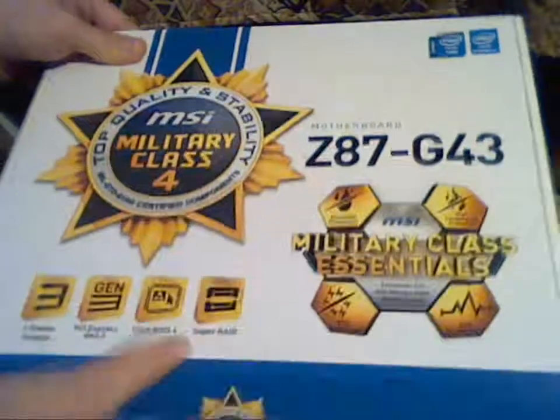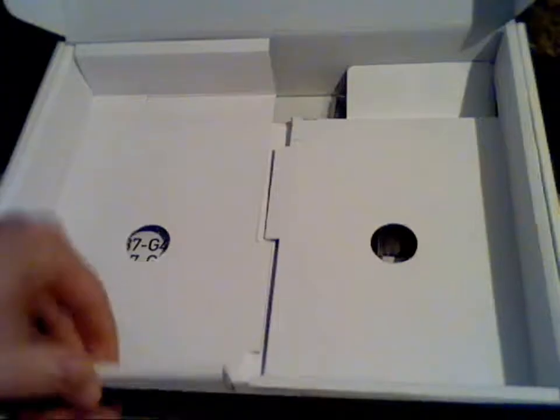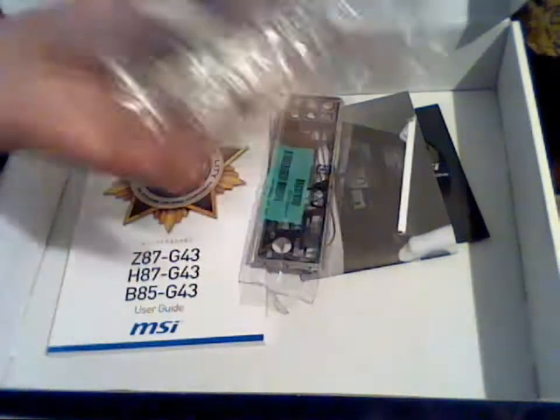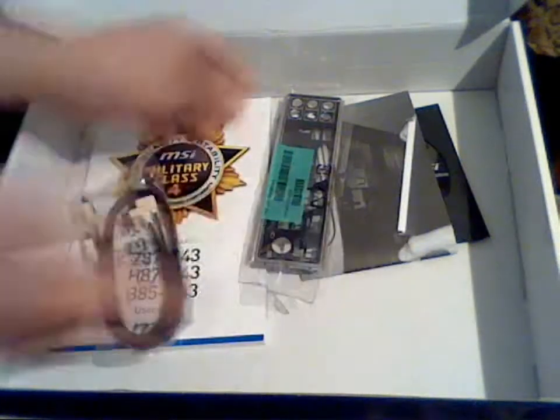Let's open the box. This is the board. Let's first see what we have inside the box. I have the instruction here. Two SATA cables, 90 degrees here. Wonderful I/O back plate, black.